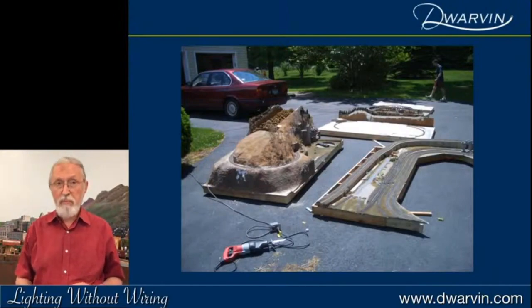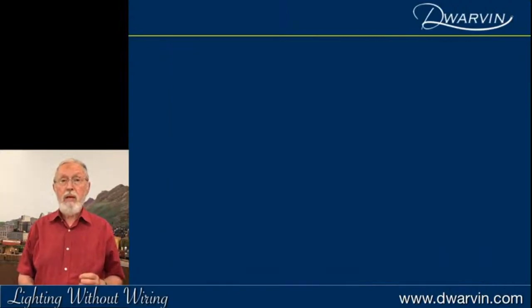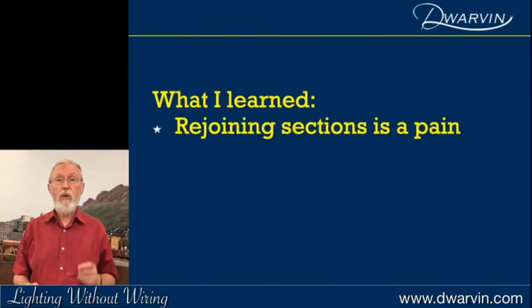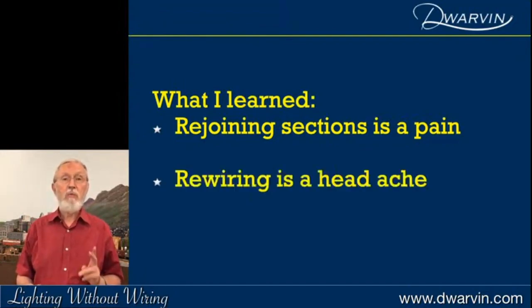My son had done a lot of the hard work laying trestles and hand-laid track. We cut it apart — pretty brutal. We made it and moved to Pennsylvania. One of the things I learned was that rejoining sections is a royal pain, and rewiring is an absolute headache.